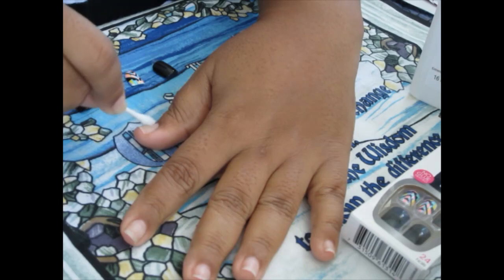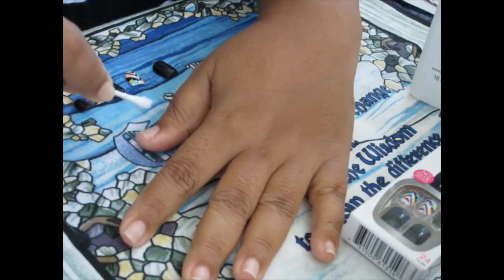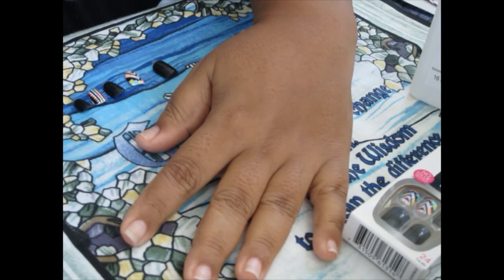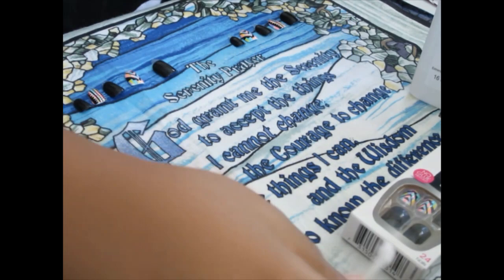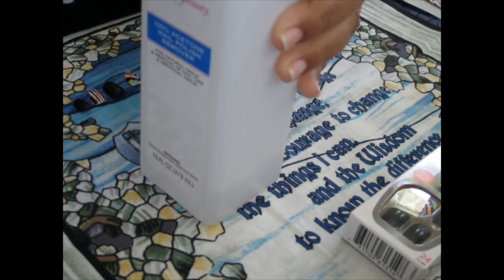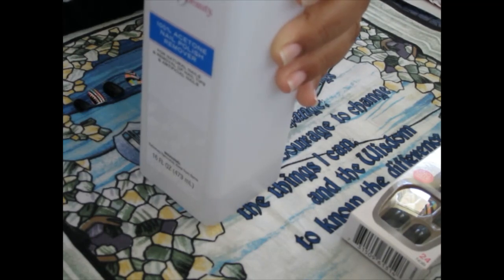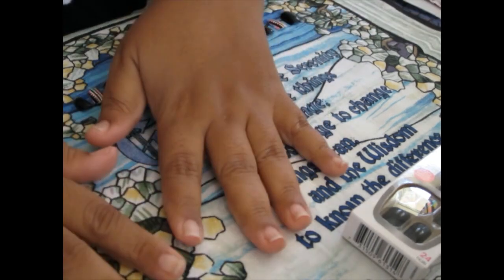You can always, after your nails are on, moisturize your hands. But for the first hour you do not want to get your hands in any water. So make sure you go to the bathroom, make sure you wash the dishes already before you apply these nails, because the adhesive needs time to adhere to your natural nails.